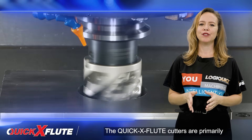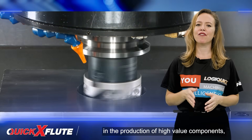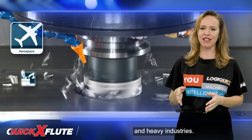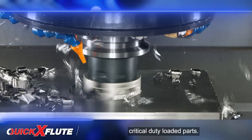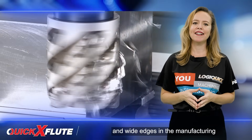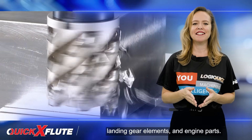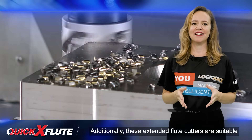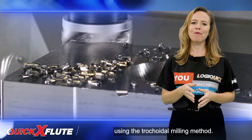The Quick-X Flute Cutters are primarily intended for milling difficult-to-cut materials in the production of high-value components, particularly those in the aerospace and heavy industries. These components often include critical, duty-loaded parts. Typical applications involve milling deep square shoulders and wide edges in the manufacturing of aircraft structural units, such as airframes, landing gear elements, and engine parts. Additionally, these extended flute cutters are suitable for rough machining of large side slots using the trochoidal milling method.